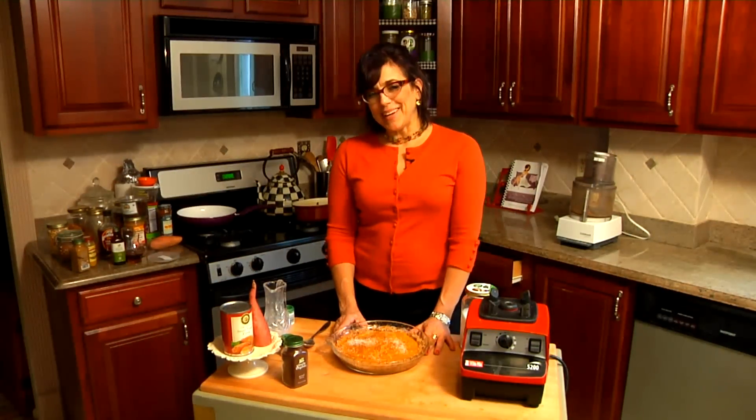I'm Rosie Batista with Sleeping Naked After 40, and this is how to make a pecan sweet potato pie. Ciao for now.